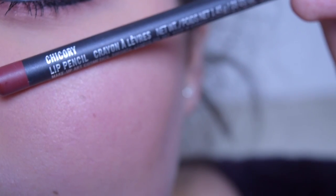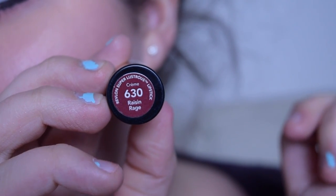Moving on to lips, I'm using my MAC Lip Pencil in the shade Chicory and just lining my lips. For lipstick, I'm using my Revlon Super Lustrous Lipstick in the shade Raisin Red, placing that all over my lips.